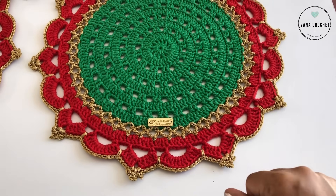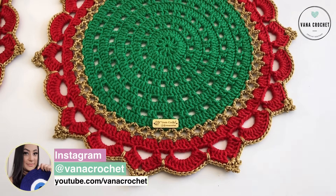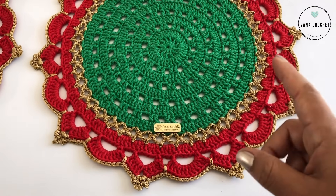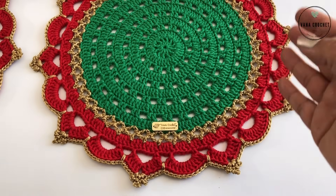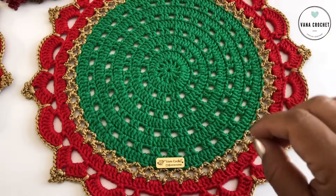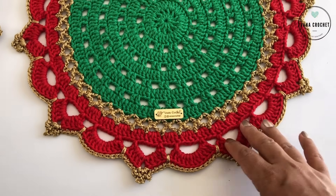Hi guys, welcome to the channel! My name is Vanessa and today I'm going to bring you the step-by-step for the Suplat Imperial, which was the name you voted for most. I made the question on the vlog while I was creating it, posted it and asked for name suggestions. There were some repeated suggestions, so I made a poll, and you chose the name Suplat Imperial. It combined super well with this model — these details here look like crowns, and it was really cool. I really liked this name.